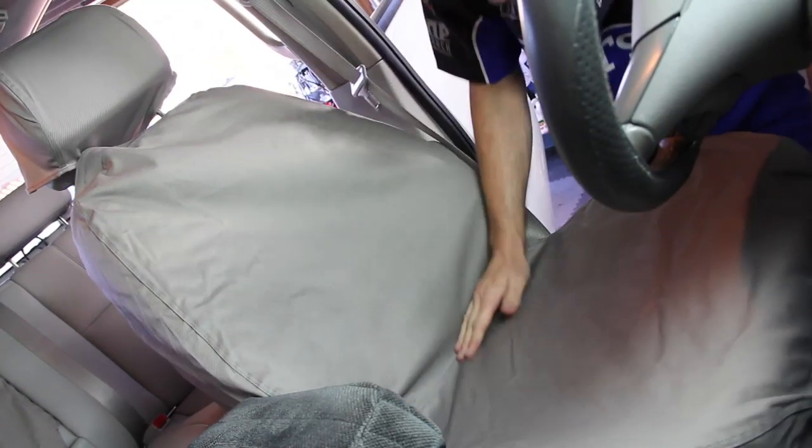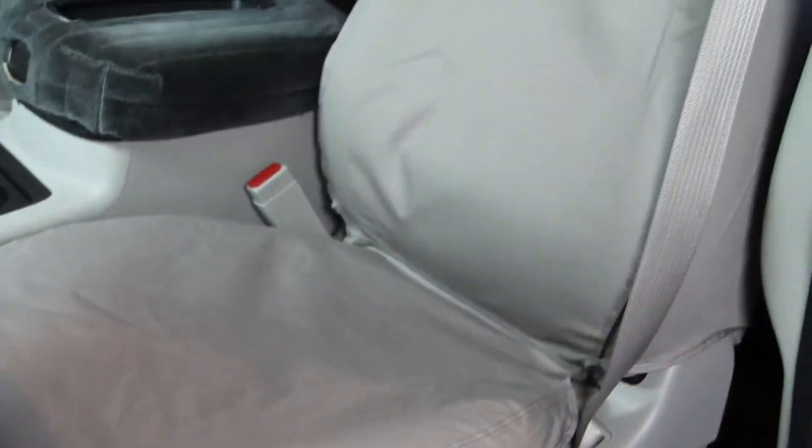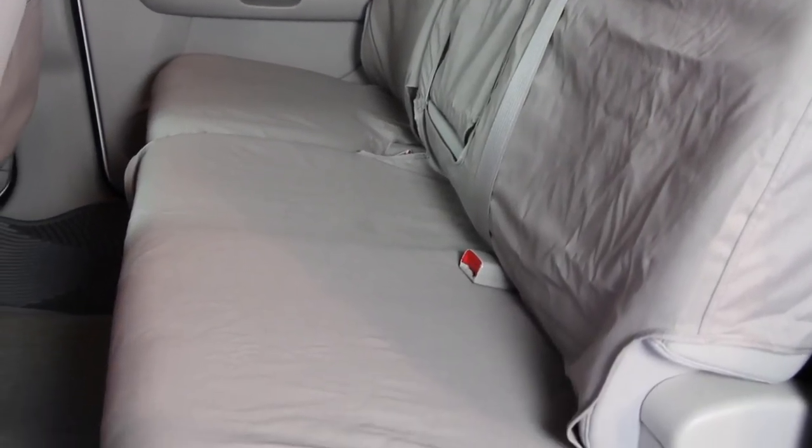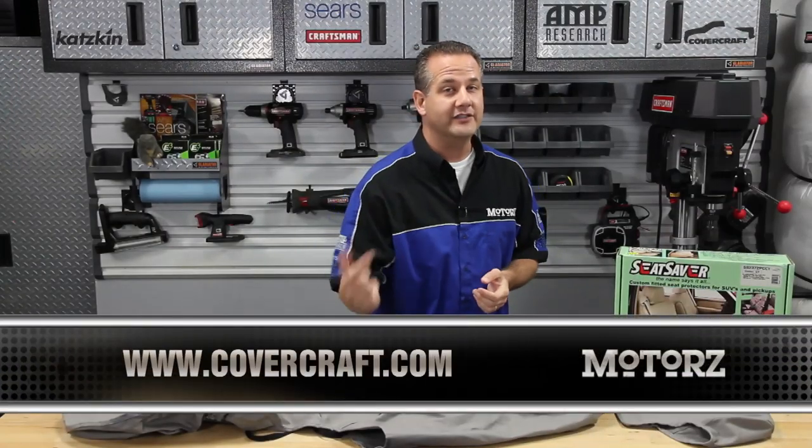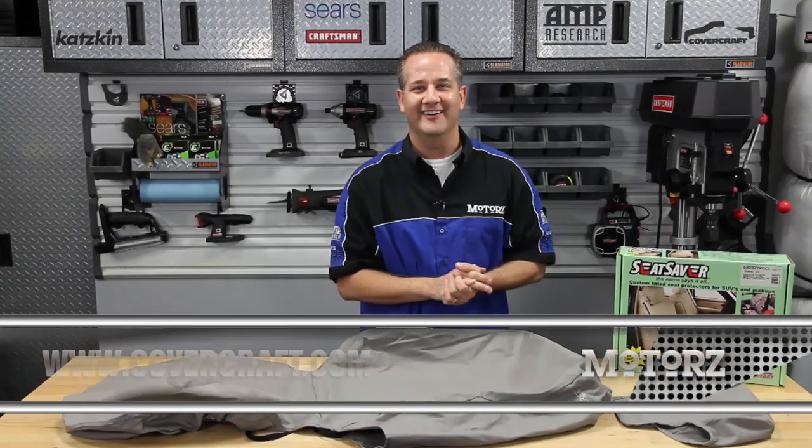Here I am installing them on a GMC truck, starting with the headrests, the seat backs and bottoms, and finally the back seat. For more information on the Seat Saver and Covercraft's complete line of products for the interior and exterior of your vehicle, head on over to Covercraft.com.